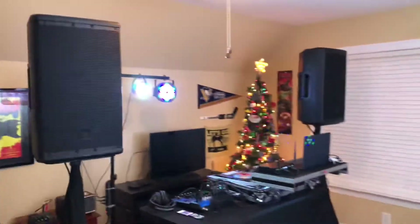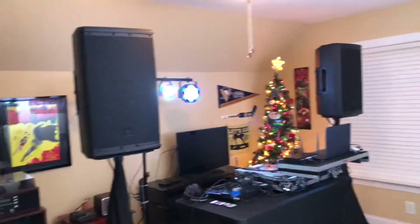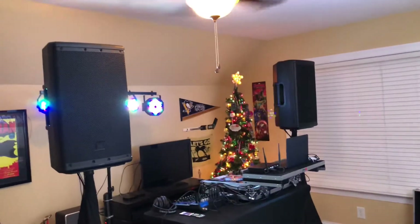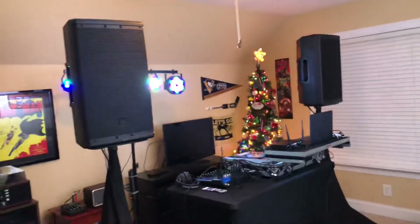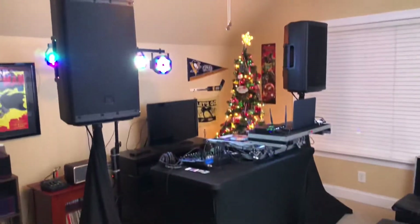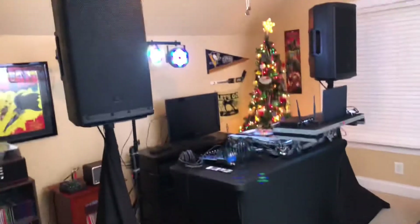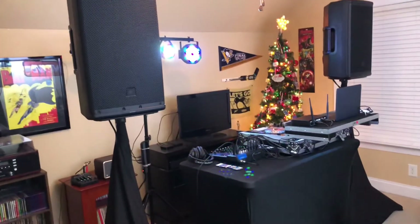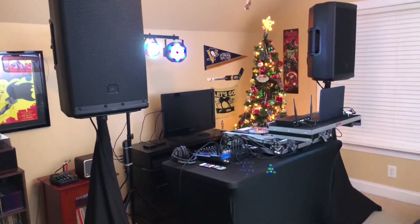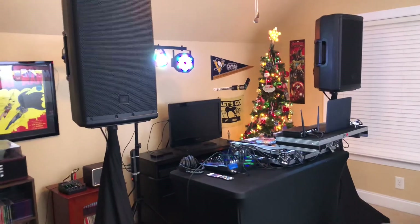I hope you guys enjoyed this short setup tour. The main change to the setup is the JBL EON 612s — they actually sound amazing, I really enjoy these speakers every minute. Make sure you like, comment, subscribe, and hit the notification bell to get notified when I upload a brand new video. Until next time, your boy DJ Cool Thing from Cool Thing Entertainment — out, peace.